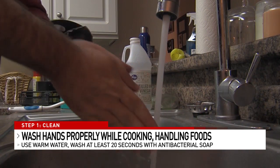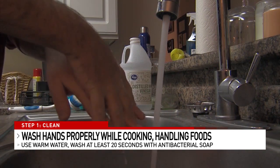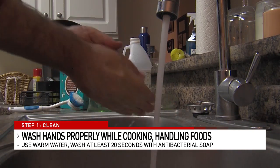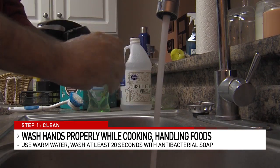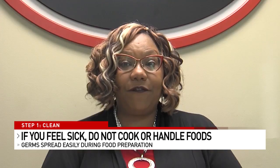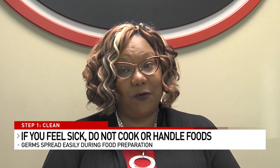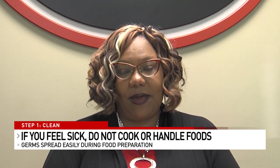Our hands are the vehicle for germs, and they can get you really sick really quickly. We want to make sure that we wash our hands for at least 20 seconds with warm water and soap. Get in between the webbing of your fingers and under those nails. If you're ill — if you have fever, vomiting, or diarrhea — then you do not need to be preparing food. It's someone else's turn.